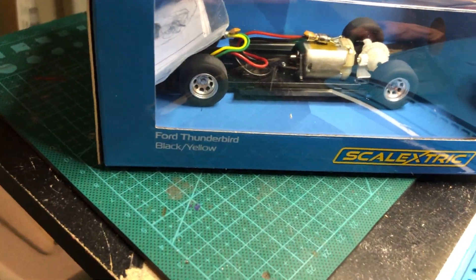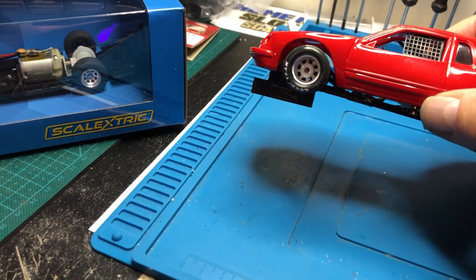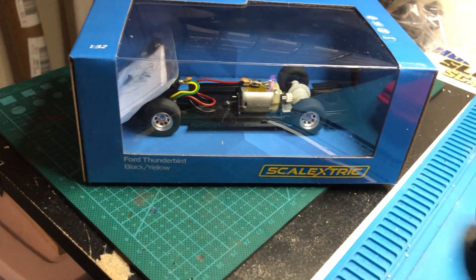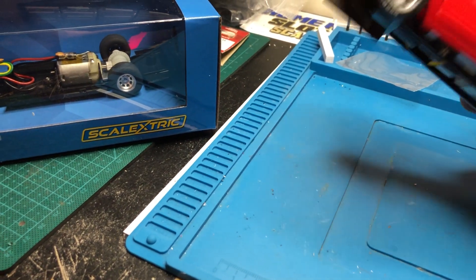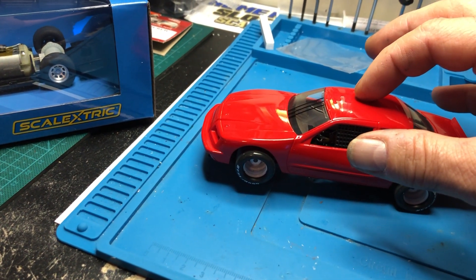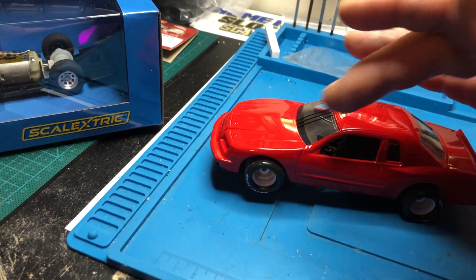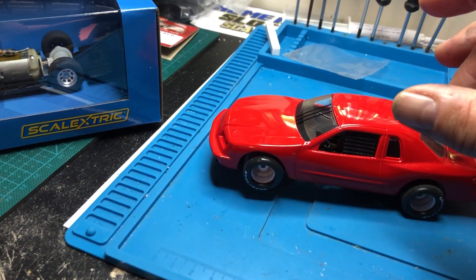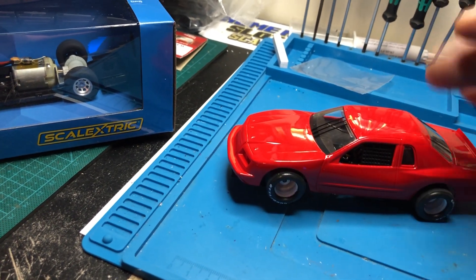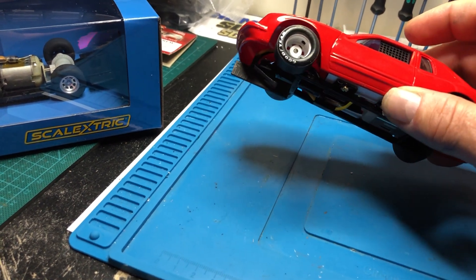I took the body, removed the interior and everything, cut off the pieces you needed — the posts — and popped the windows right out. Then I stuck it in 91% isopropyl alcohol for about an hour, flipped it around, kept it a little over halfway submerged, and all the decals — they're tampos — came right off.